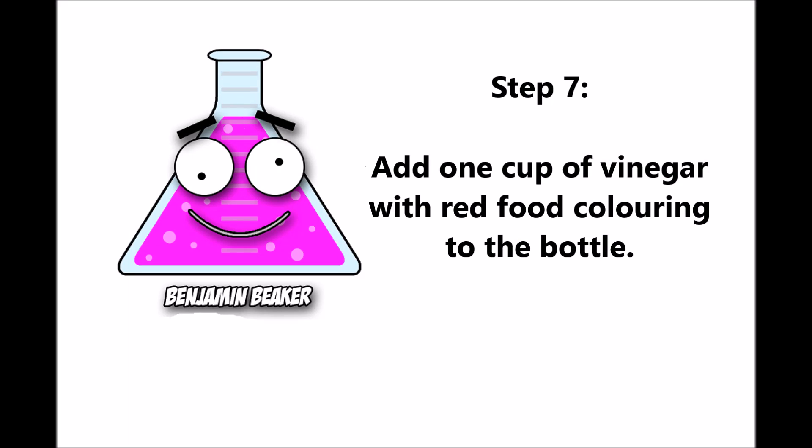Step seven: add one cup of vinegar to spread the coloring through the bottle.